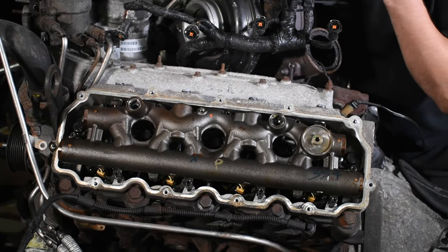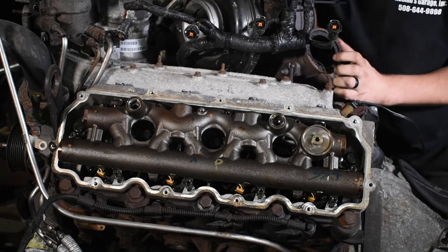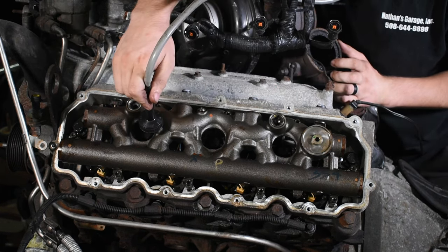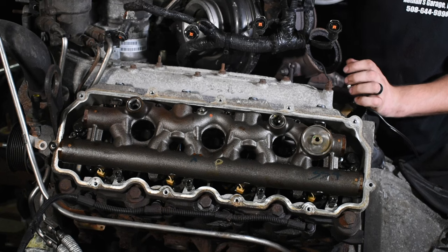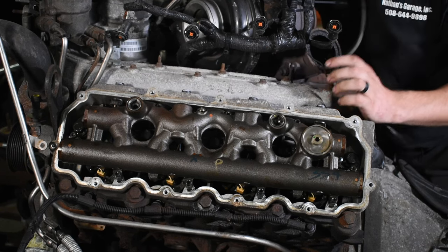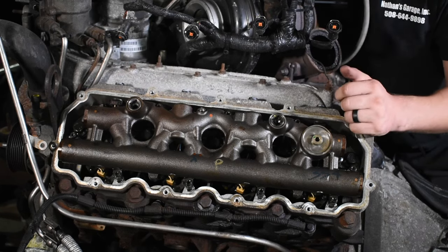So once you get the valve cover off, you can do the same thing — grab your stethoscope and try to listen around and see where it's coming from. This one sounds like it's coming from the front. Looking at it, I can see it has the old style dummy plugs. So the first thing we're going to do is pop out these dummy plugs, look at the O-rings, and see what we got.